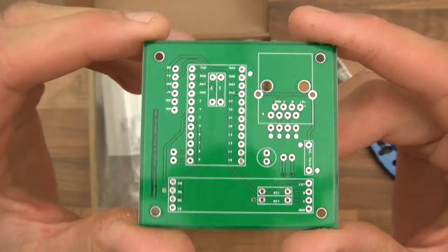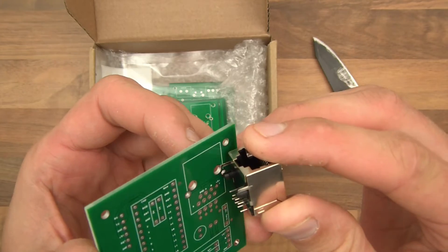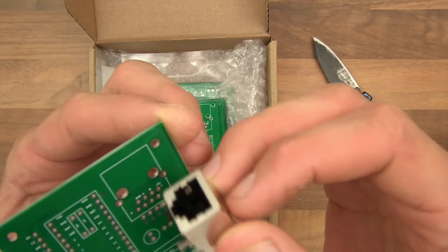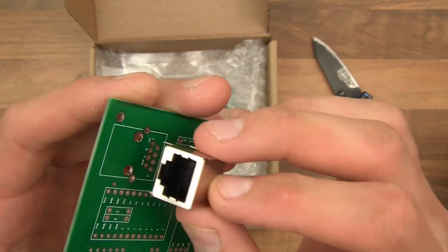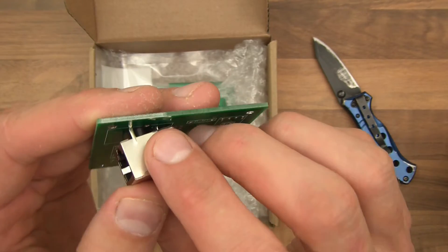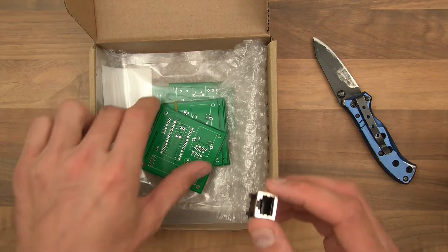I'm going to get one of those RJ45 connectors and plug it in to see if it fits. I've never tested this before — I used DesignSpark with a diagram and tried to get it right. It's not right, although it's not far off. The big holes are fine and the little holes are fine, but this little anchor thing isn't right — it needs to be re-drilled or bent out of the way. So I'll just bend that out of the way. There we go.